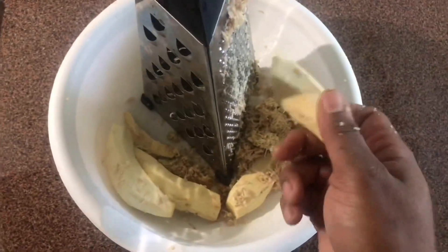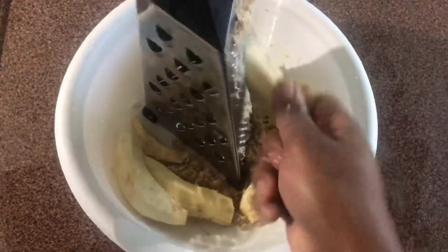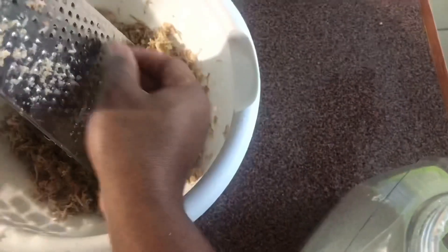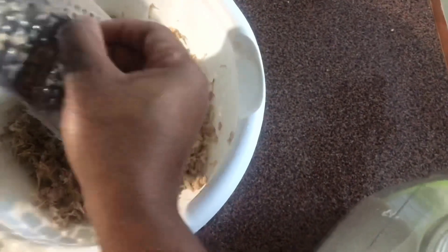Here I am in the process of grating them. I also grated some nutmeg — about a teaspoon of nutmeg goes into it.